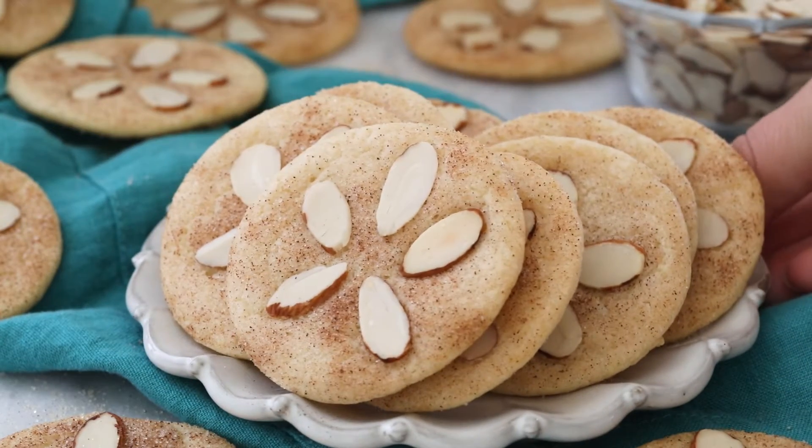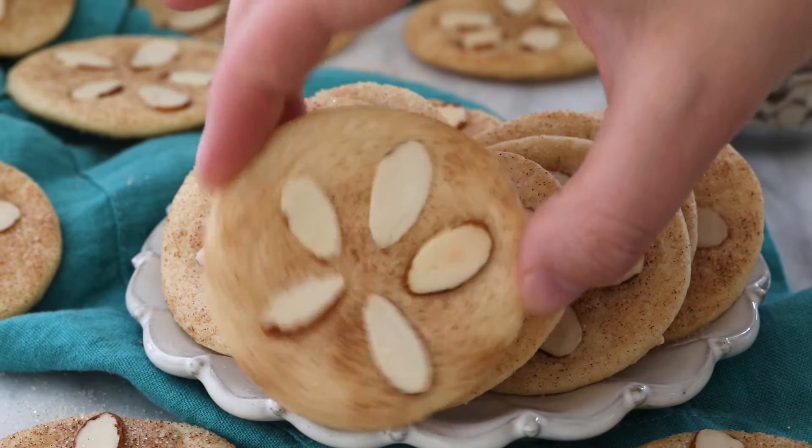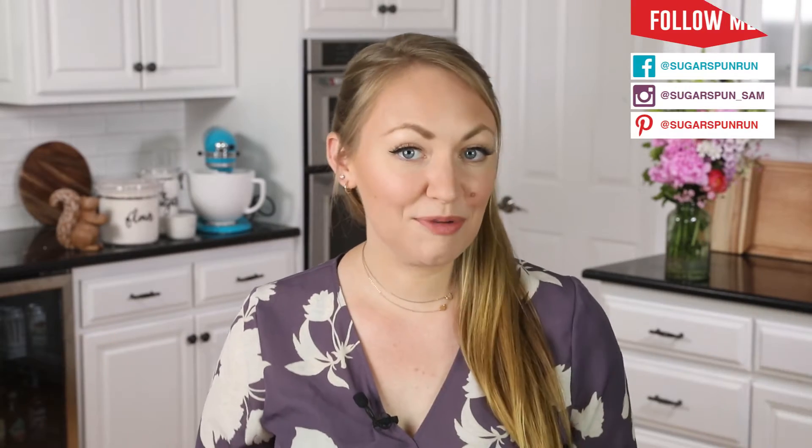Today on Sugar Spun Run, we'll be making sand dollar cookies. Hey Sugar Spun Bakers, Sam here, and today I have another carefully tested, well-researched, and perfected recipe that I am so excited to share with you.